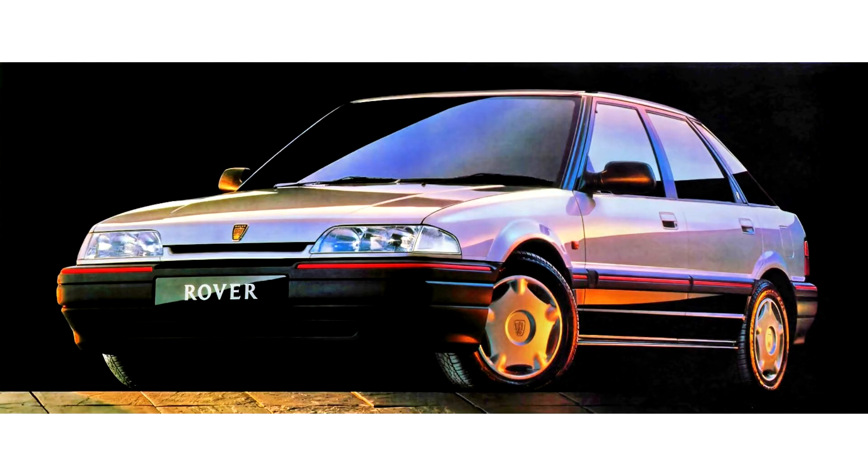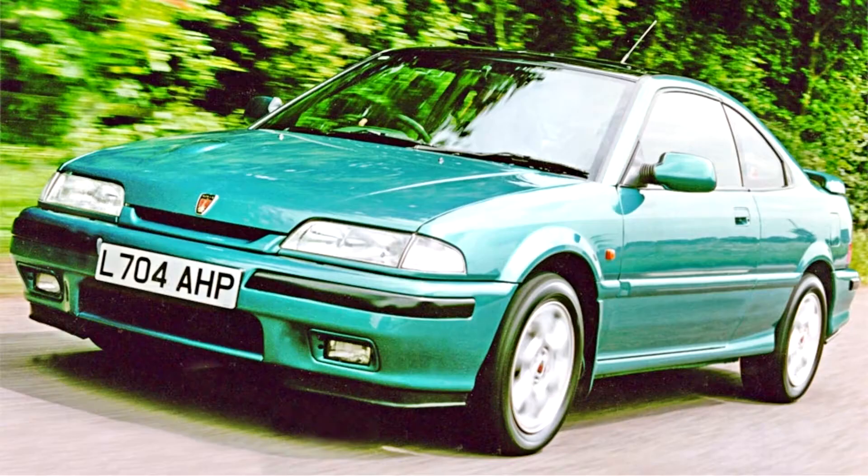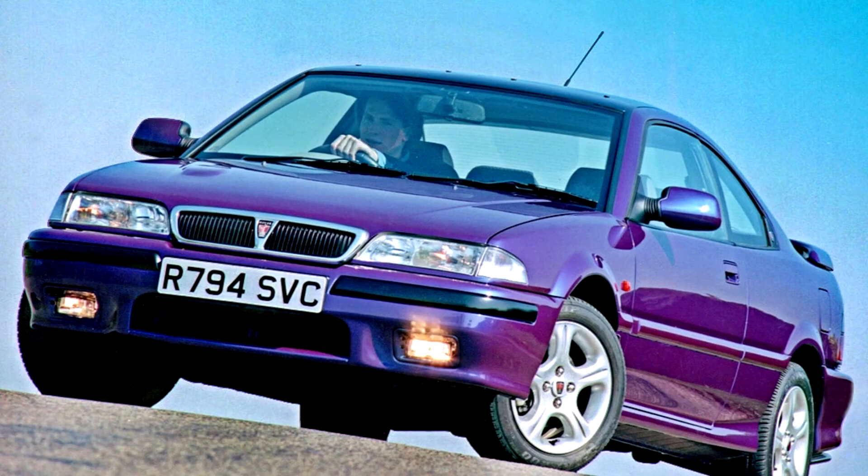The 200 also spawned three-door hatchback, coupe and convertible versions, while the 400 eventually spawned an estate version. These latter variants were solely Rover-designed and produced products, with no Honda Concerto versions available. Initial plans to sell the coupe version under the MG marque were abandoned, although the five-door hatchback was the most popular and common version.